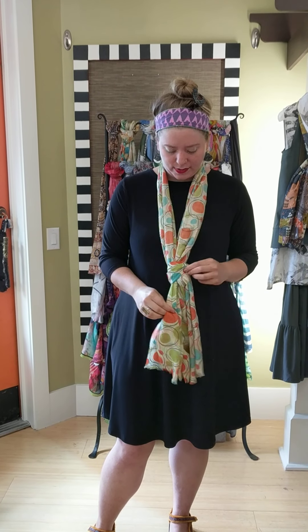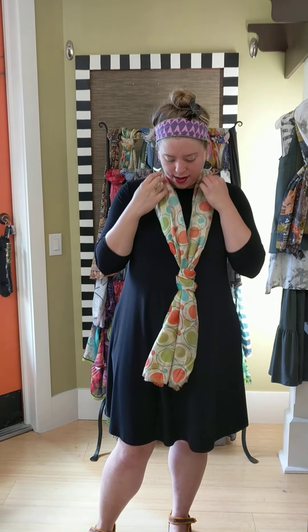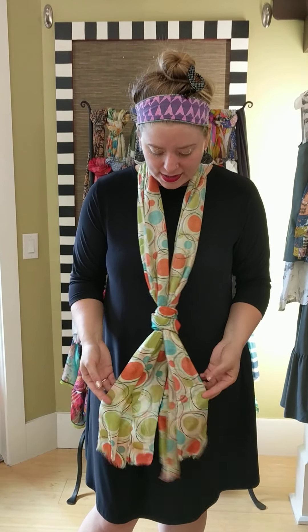Do that one more time — go halfway and then through the middle — and then fluff it! That's your longer scarf look. If you have a collar, this is great, and it's a good alternative if you don't want to wear a necklace. It keeps the scarf longer so you can actually see the pattern, rather than having it all bunched up.